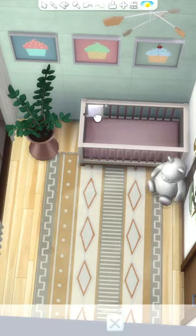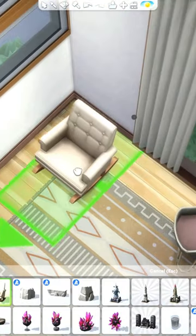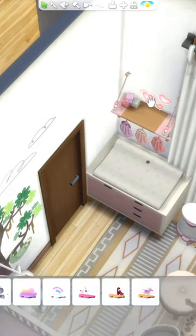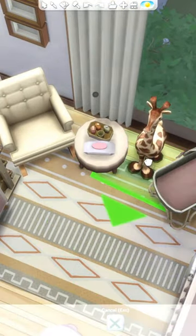I used Tool to place one of the new towels on the side of the crib and I grabbed one of the new rocking chairs from the Growing Together pack. I wanted to place one of the little ottomans in front of it, so I tried to use the basement trick so that the chair would still be functional. But for some reason the ottoman was still discolored even after I deleted the basement, so I ended up just placing it beside the chair.